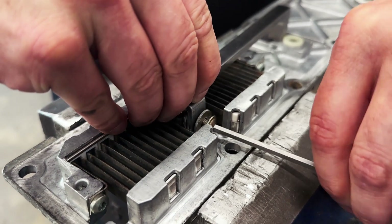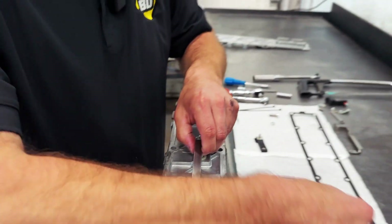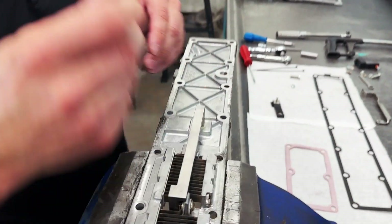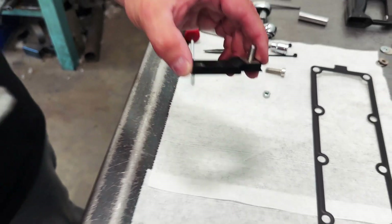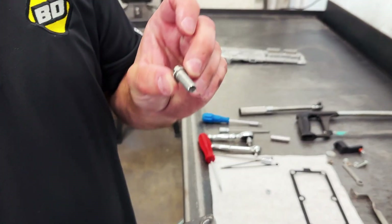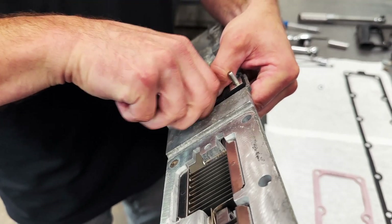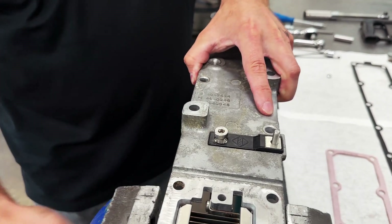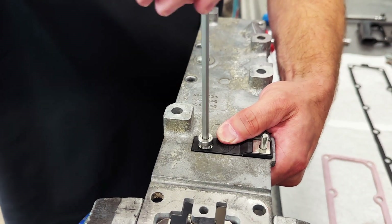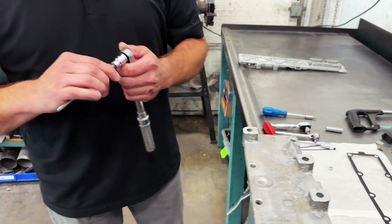We are going to start this by hand — just hand tight for now is great. We can line everything up. Next, we'll take the new upper bus bar; it's got a little tab, so we'll tuck it in like this. We'll take the new M8 bolt and start it in here into the lower bus bar. We're going to want to torque that, so take the M5 Allen socket and torque this M8 bolt to 15 foot-pounds.